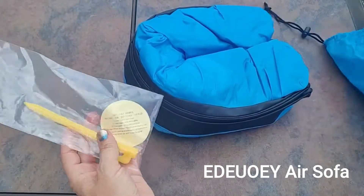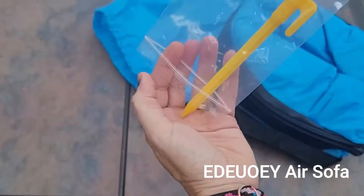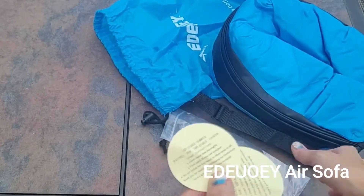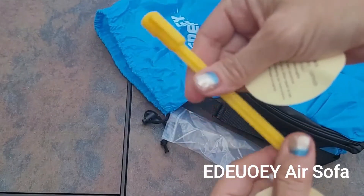It also comes with a patch set — two replaceable patches for if you were to get a little scratch or a hole in it. They take a little time to seal once you place them on, and there's also an anchor for your product.